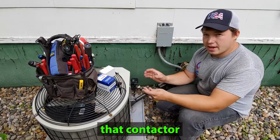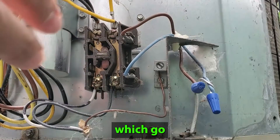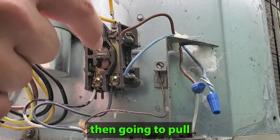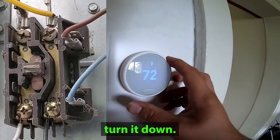I'm going to demonstrate now what that contactor does. Over here you can see we have our thermostat wires which go onto the contactor itself. We're going to turn on the thermostat and it's going to send 24 volts out here, which is then going to pull in this contactor. So we're just going to switch this into cooling mode and turn it down.